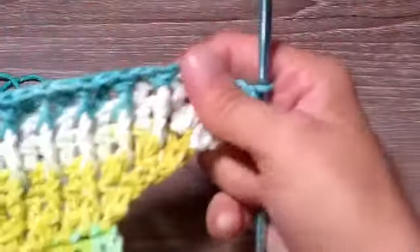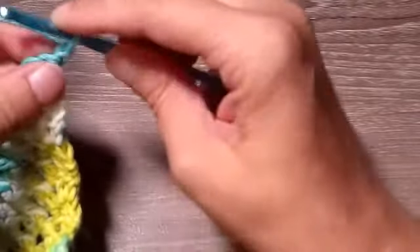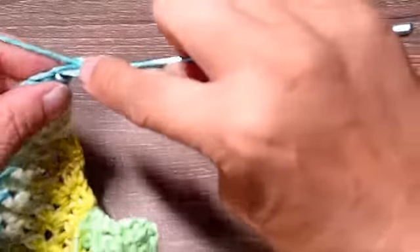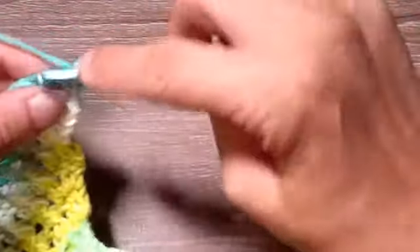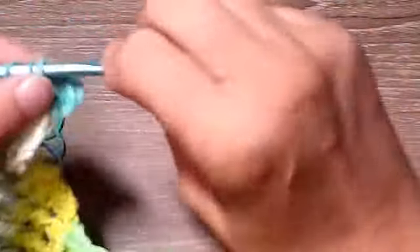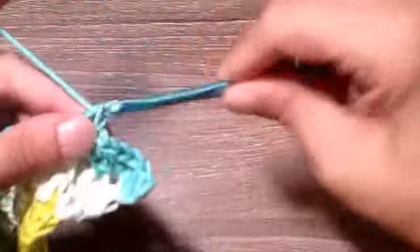Now we're done with the back post and front post single and double crochets. We're going to turn our work — yes, it's starting to curl just a little, that's alright. In this row we're just going to place one single crochet in each stitch across. Once I get this row done I'll return — just continue placing one single crochet in each stitch across.